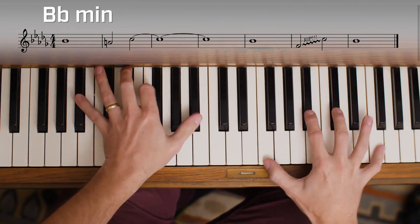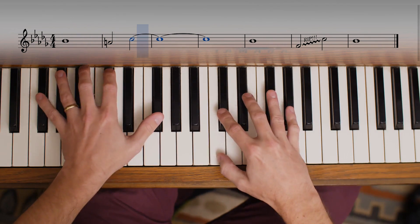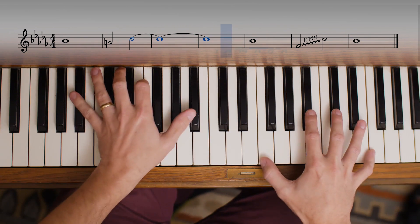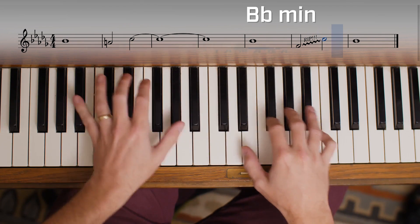So all together it kind of works like this: Bb minor, melody, Gb major, suspension all alone, Bb minor, rip up to C again, Bb minor.